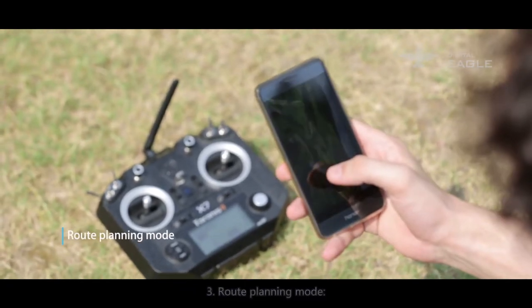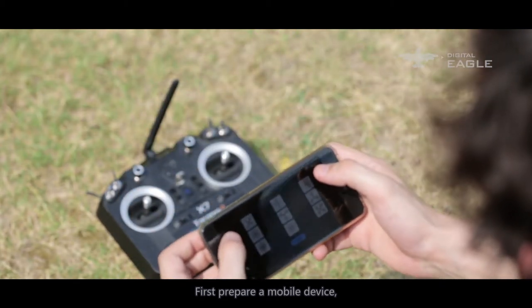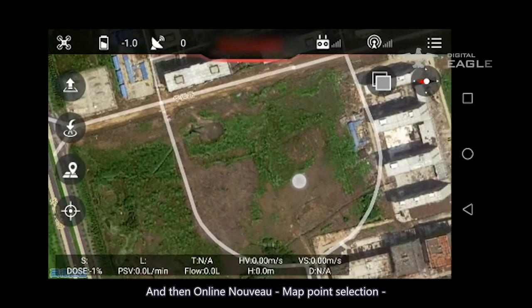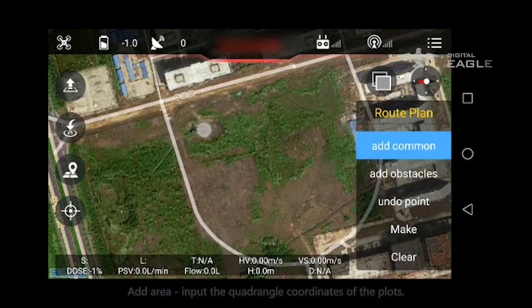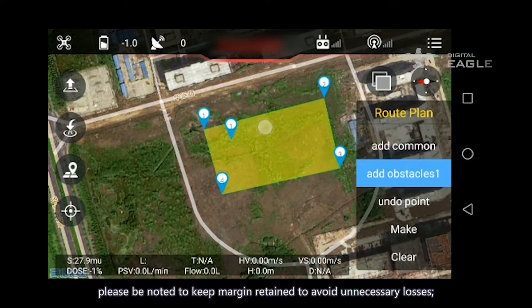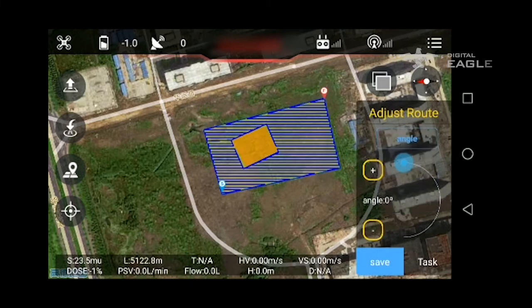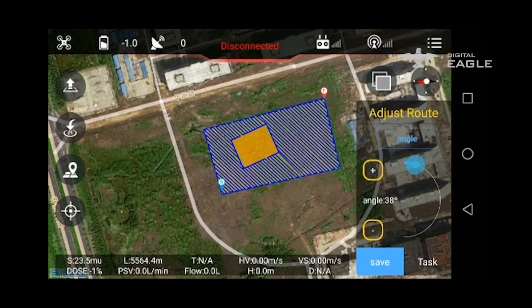Mode 3: Route planning mode. Prepare a mobile device, open Bluetooth, and install the Fly app or Digital Eagle app. After connecting successfully, open the app, draw the plot, select Online Map Point Selection, add the area, and input the quadrangle coordinates of the plot. Note that manual point selection may have some error — keep a margin to avoid unnecessary losses. After settings are complete, generate the route. Adjust the interval and angle according to the actual situation, with a general interval of 4 meters. Save the data and send the waypoints to flight control, then wait for the aircraft to take off.